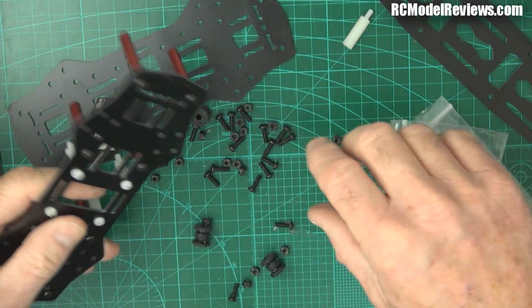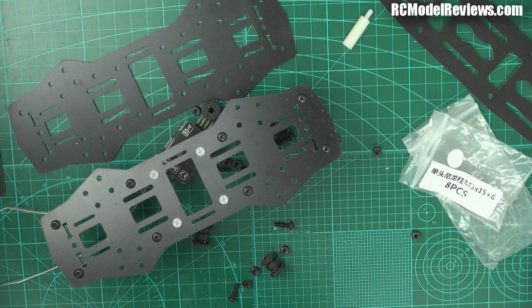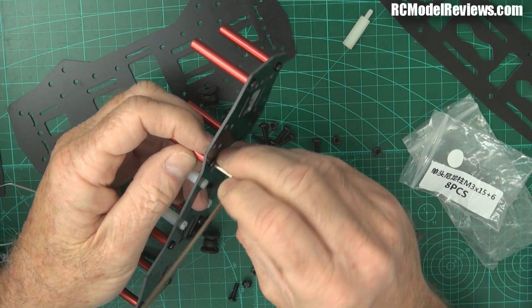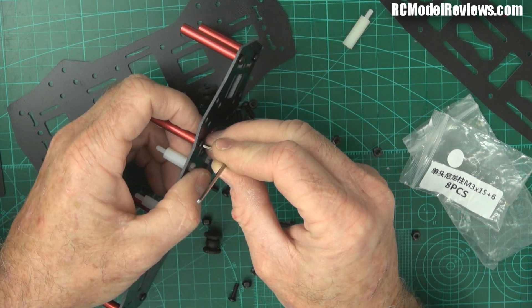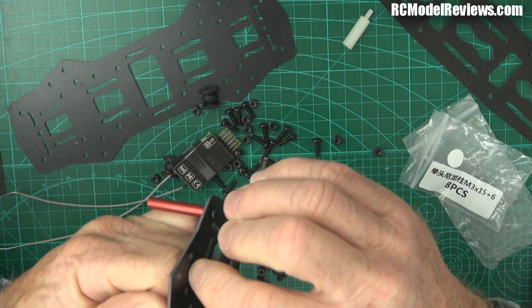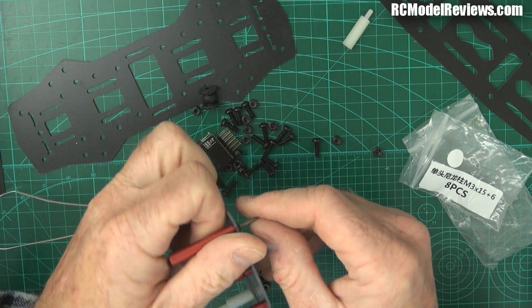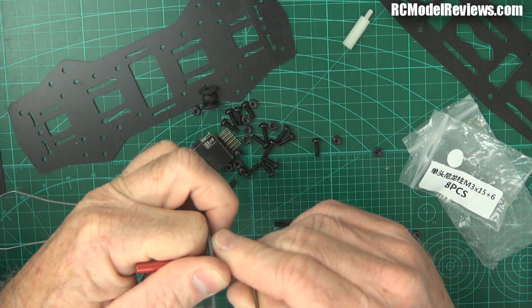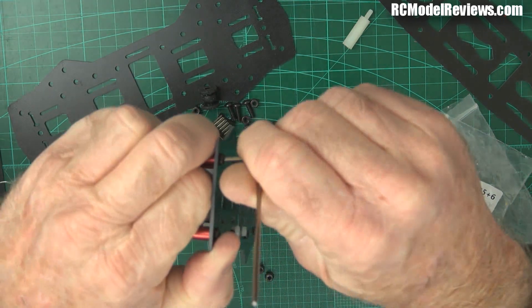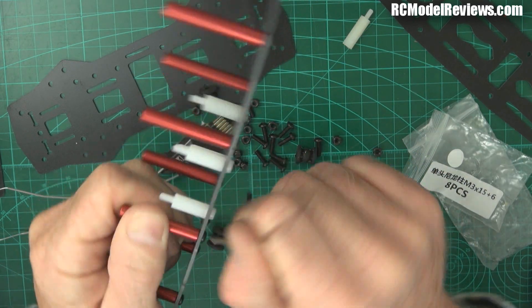Now we go around and tighten up these bolts. I've never used Loctite on them, and because there's enough thread in these pillars, you can actually torque them up quite a bit more than the motor bolts. You might have to use some pliers to stop the pillar from turning - put enough torque on there to stop them from coming undone unwantedly. Do them all up and give them a reasonable tweak, remembering it is aluminium, but because of the amount of thread engaged, you can use a fair bit of force.